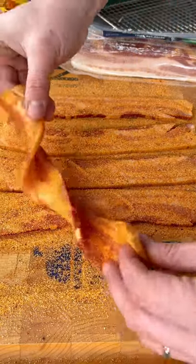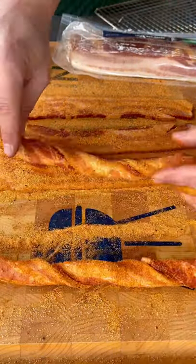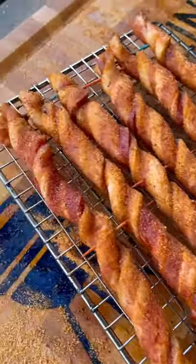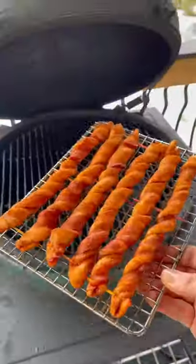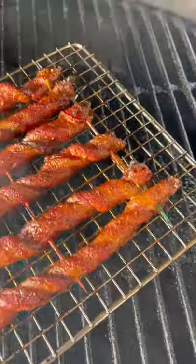After it's all seasoned up, grab the ends and just twist the bacon until it's all rolled up. If you see that it's unrolling, just put in a couple toothpicks in the ends and it should hold up just fine. I put these on a small wire rack and then this whole thing went on a Big Green Egg indirect at 350 degrees for about 30 minutes or so, until it was looking just like that.